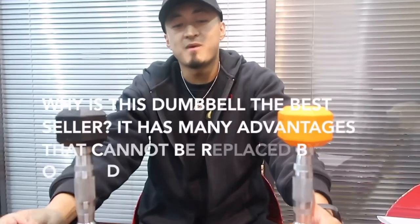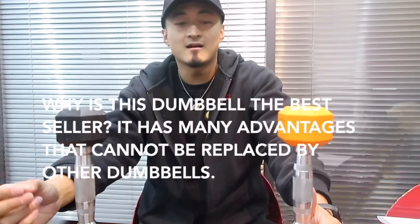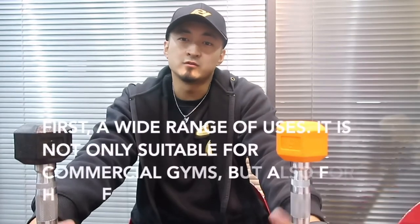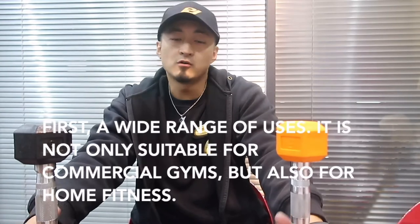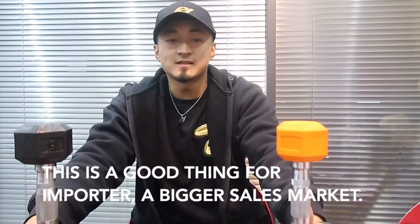Why is this dumbbell the best seller? It has many advantages that cannot be replaced by other dumbbells. First, a wide range of users — it is not only suitable for commercial gyms, but also for home fitness. This is good for reaching a bigger sales market.